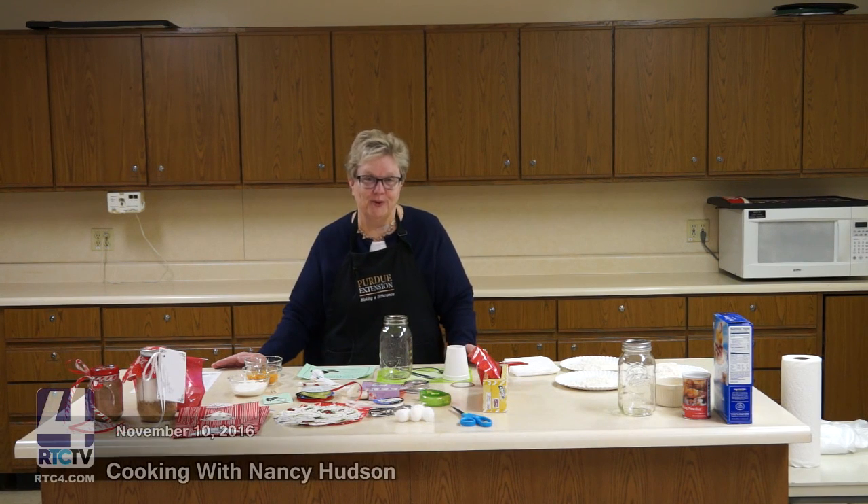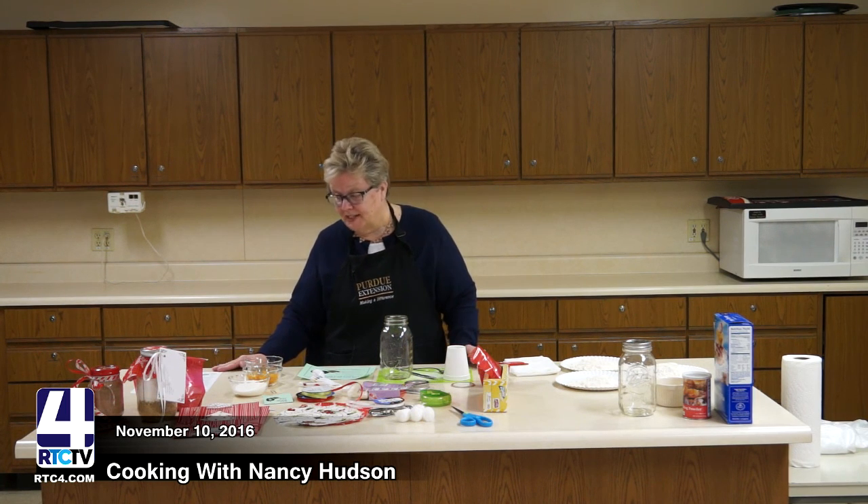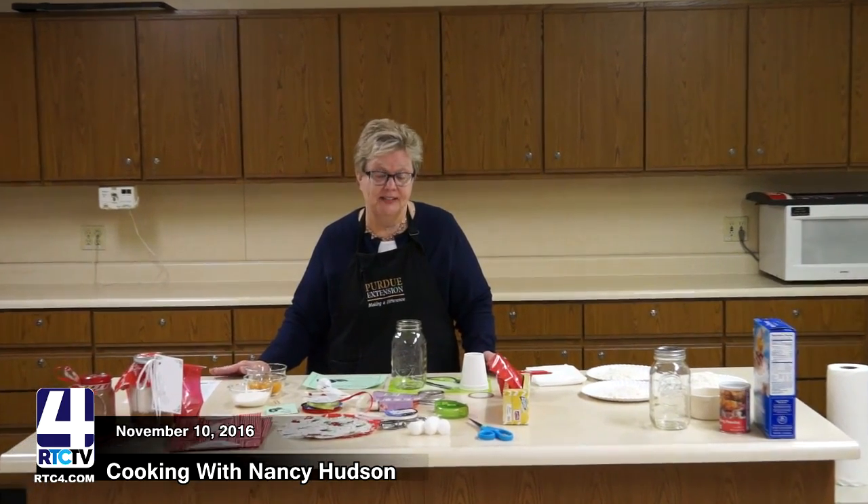Hi, this is Nancy Hudson with Fulton County Extension with Purdue. I'm here today to present food mixes in a jar. We are getting near the holidays and a lot of times families don't know what to get people, and many times our budgets are strained because we have so many people we want to remember. This is an idea for special gifts, because many times the stuff made at home comes from the heart.